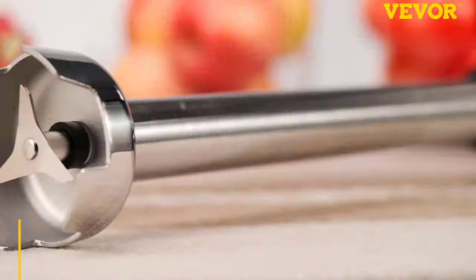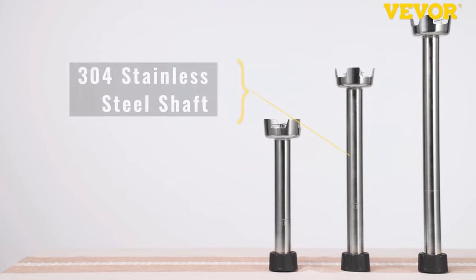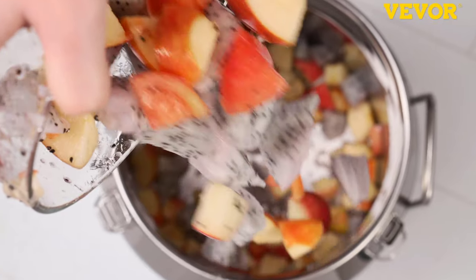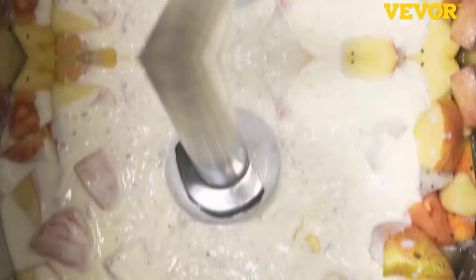That's all for our video about the top seven immersion blenders and stick blenders that you may want to look into right away. Thanks for watching — if you enjoyed our video and found it helpful, please like, comment, and share. Subscribe to our channel for more videos like this.